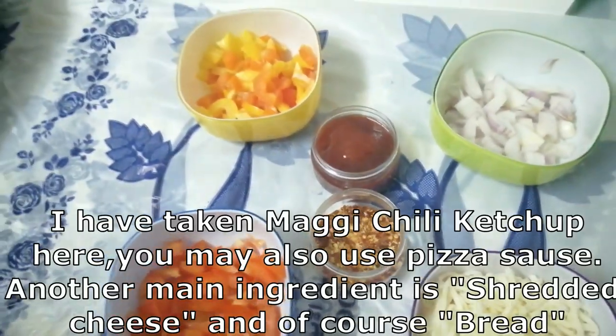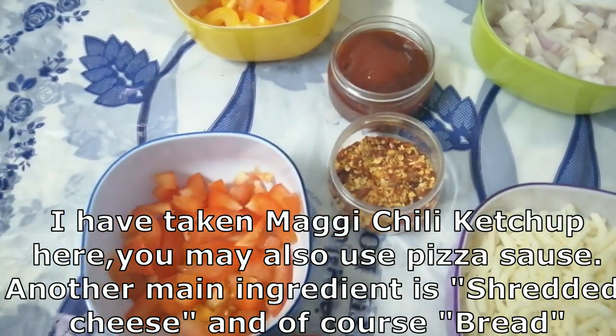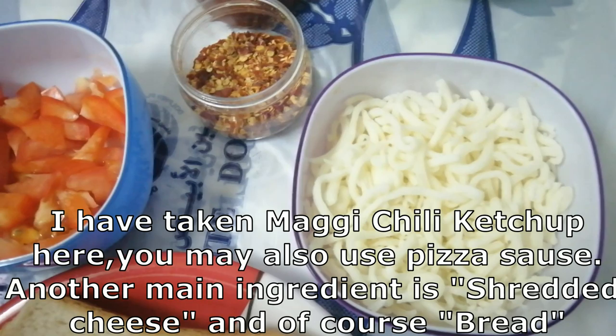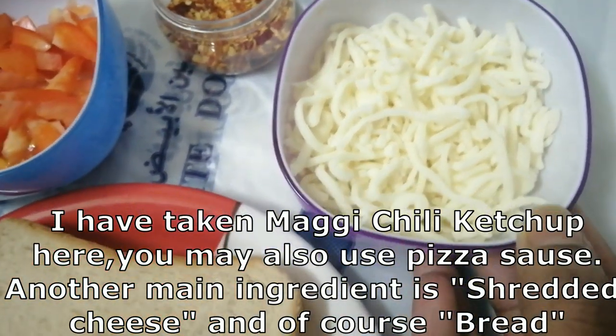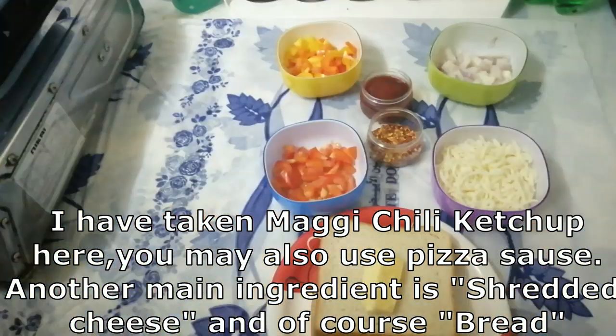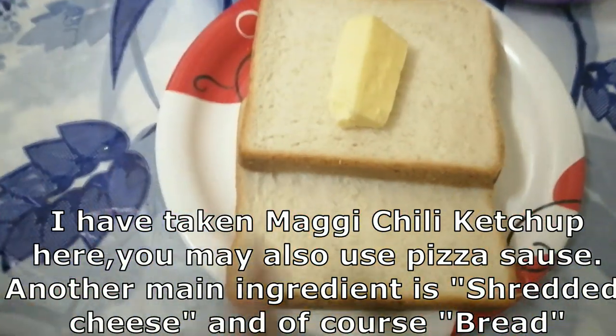I am going to add chili ketchup and pizza sauce. I am going to use pizza sauce. I am going to add cheese. I am going to add bread.